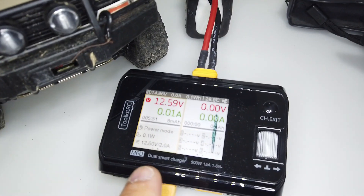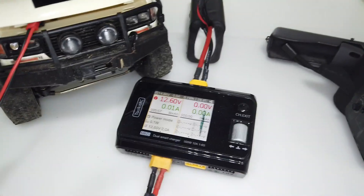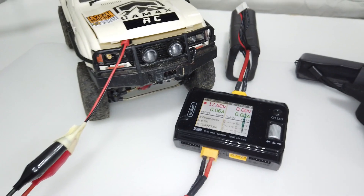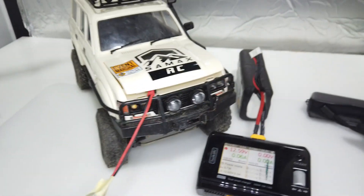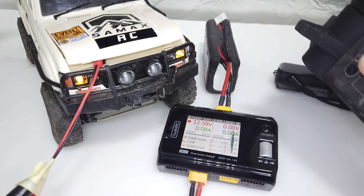Now I'm going to show you a 3-cell setup at 12.6V, which means 4.2V × 3 — 3 cell, 12.6V. So let's try it. Turn it on. This is a fully charged 3-cell battery test. Turn on the remote, bind. Throttle works.